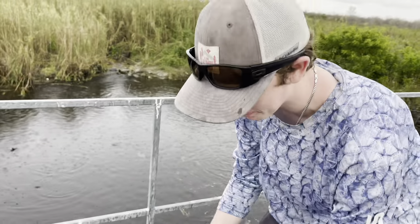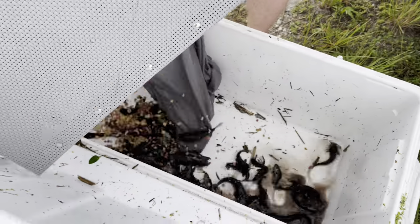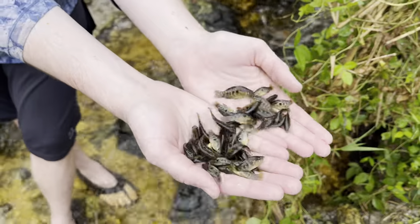Done. Literally done. It's that simple to make a fish trap. Oh my god. Holy crap! Crystal clear stream here in the Everglades. Never seen anything like that.